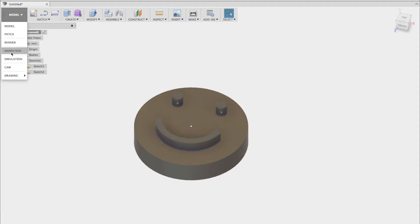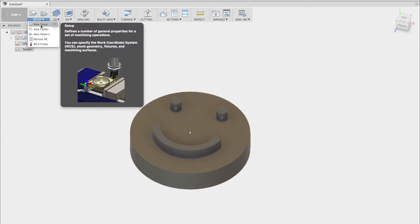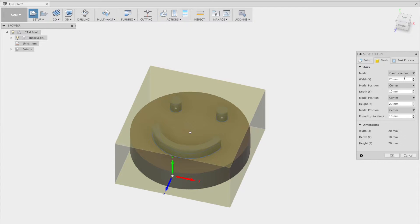Now that we have the model complete, we'll be switching to CAM to create the toolpath. The first thing we need to do is create a new setup. This tells the machine where the model will be. Before the machine knows where the model will be, we have to know the size of the stock we're milling out.